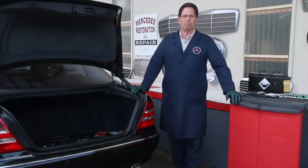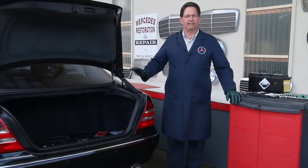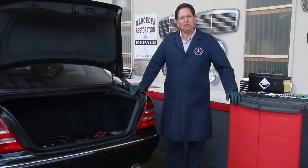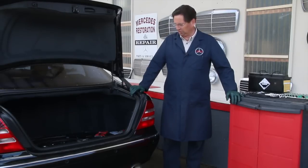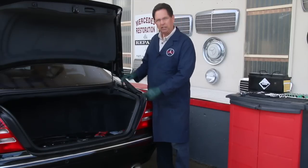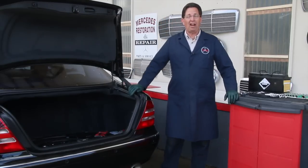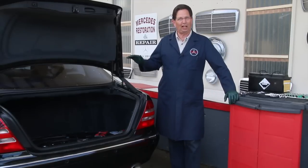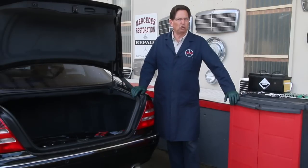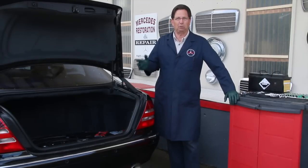What happened here — this is my personal car, and the other day I was stuck with a dead battery. Let me give you a little background. I want to show you what this battery looks like. It's located back here in the trunk, and it's a rather big battery because there are a lot of computers on this S500.